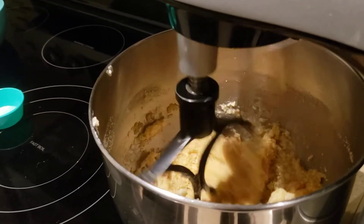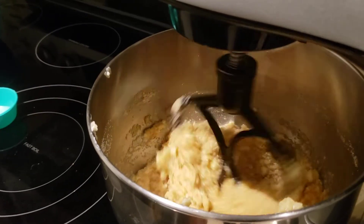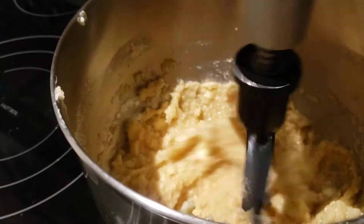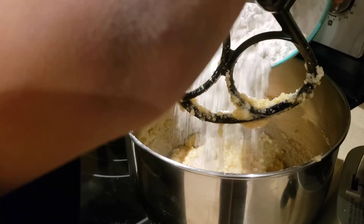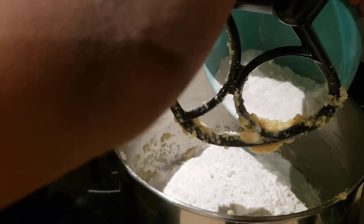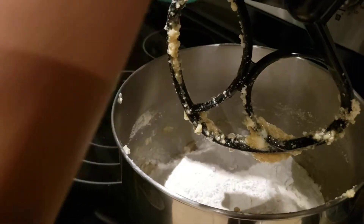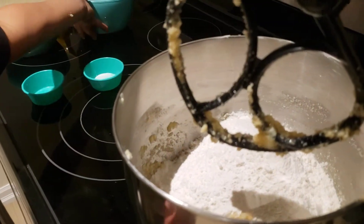What's the next ingredient you're going to add? The flour. Alright, so Caleb's adding the flour now. We're going to use this other flour on the other side. Three cups of flour.